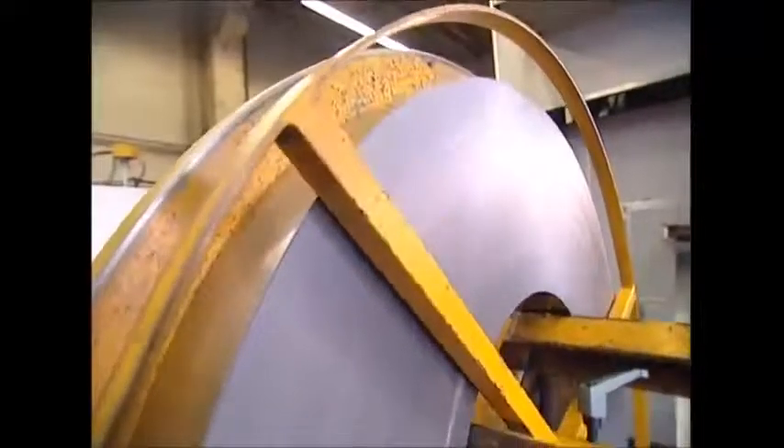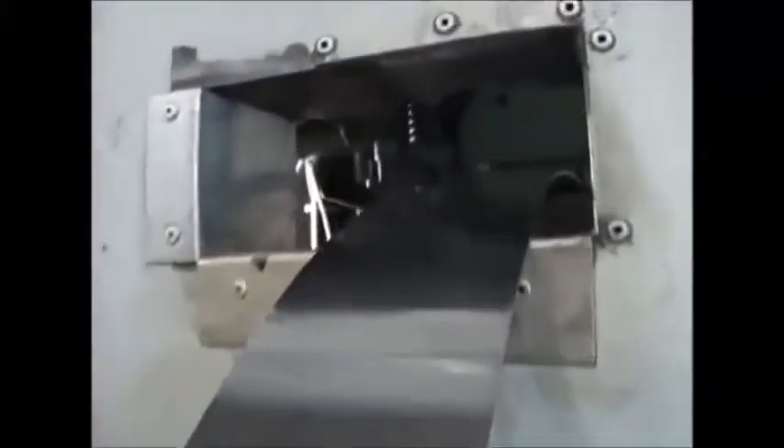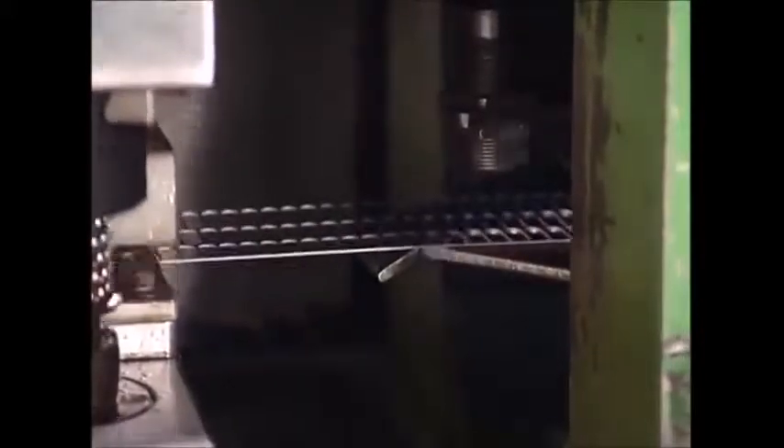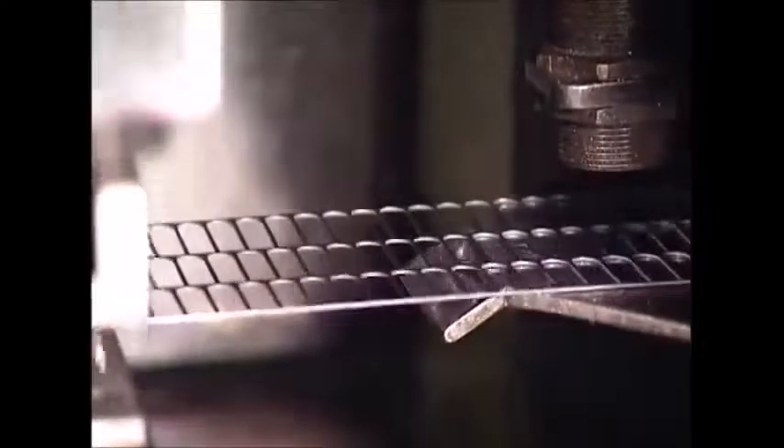At this point you could put your pencil in, but it would come out just as blunt as it was before. The next stage is the blade. This gets cut from a long roll of sheet steel. An industrial press stamps out blades by the thousand, ready to be attached to the sharpener bodies.